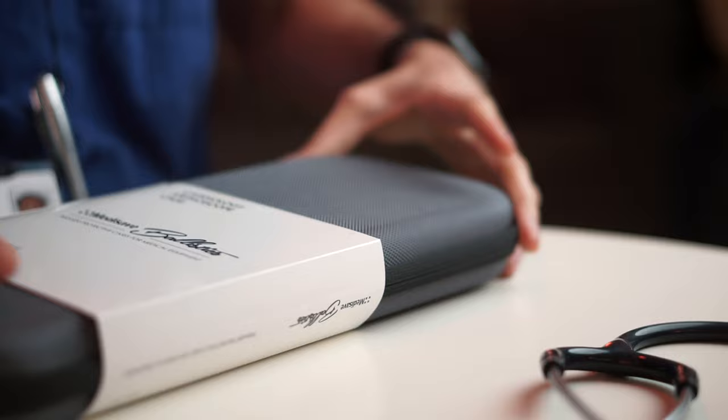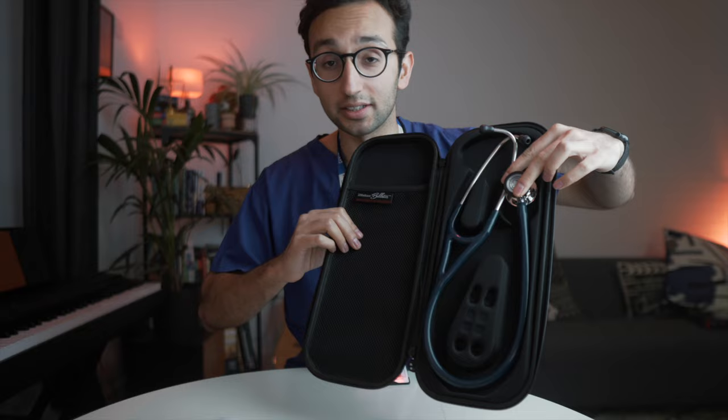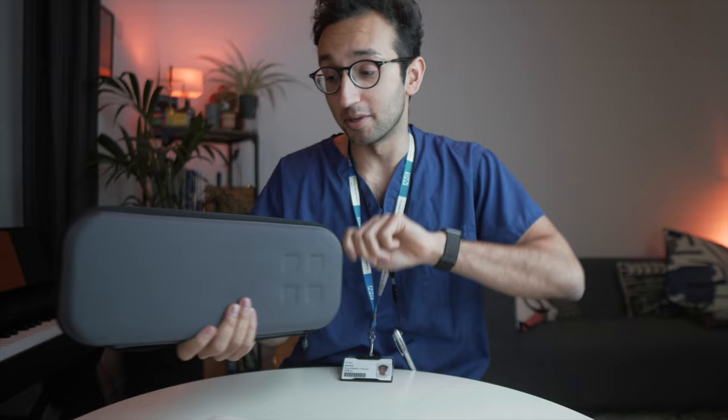Time to see how this thing actually works. Also, they sent me this carry case for it — the cardiology stethoscope case. It's quite nice. I suppose this somehow fits in here. Yeah, I can get on board with that. Fits nicely in there. Actually not a bad carry case. To be honest, I probably won't use it because I'm just going to chuck it in my bag, but it's nice to have anyway.